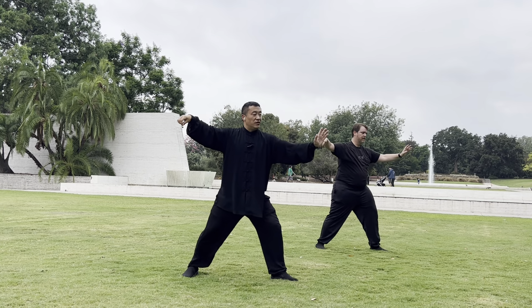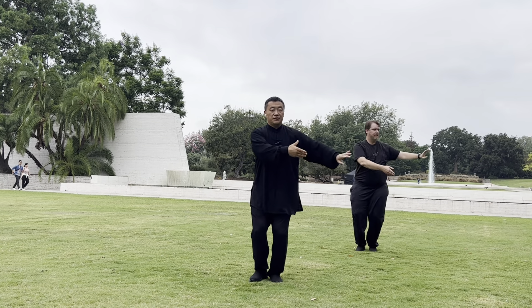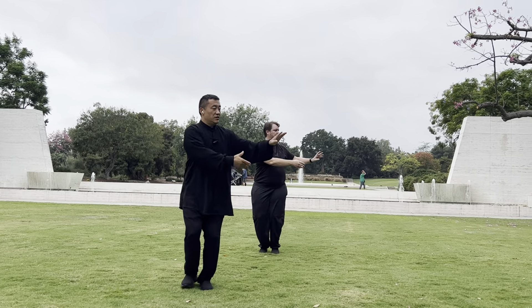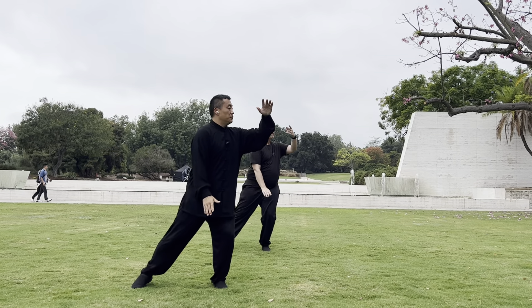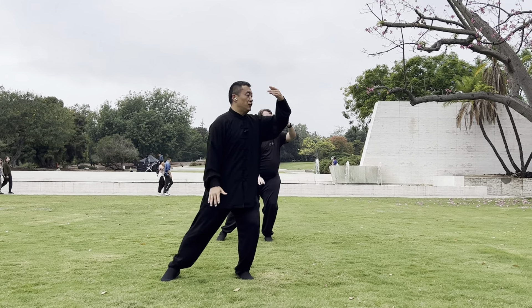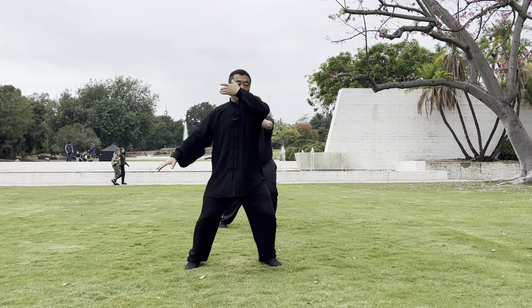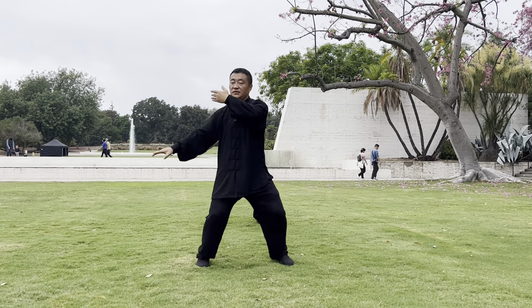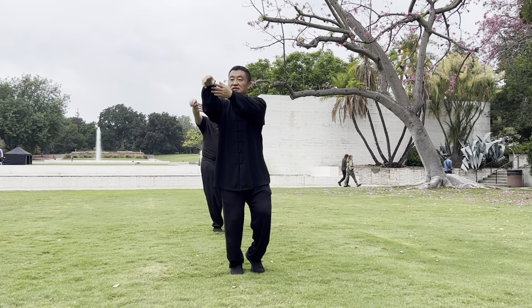Third finger. Cloud hands — you can choose doing three, or five, or seven. You need every movement: eyes follow your hands, body follows your waist, and the power transfers from your foot. You need the feeling to protect your groin, block other people's punches, and catch the feeling. Then single whip.